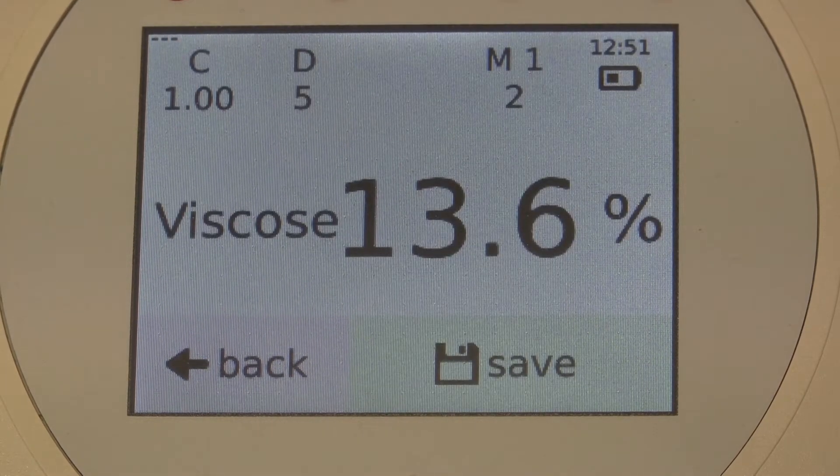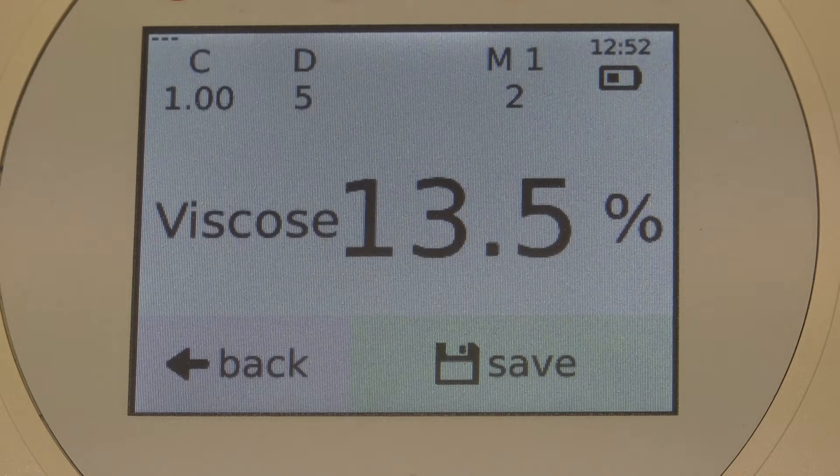At that, we see the screen for testing and the device is already measuring. It is the correct material because I had already preset viscose beforehand, as the bale is made of viscose. As you can see, the hard pressed bale has a moisture content of 13.6%. What can we see on that screen and what can we do here? Actually, everything you need for textile testing — you can configure it all on this screen.